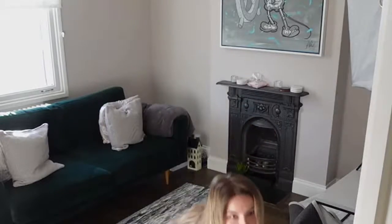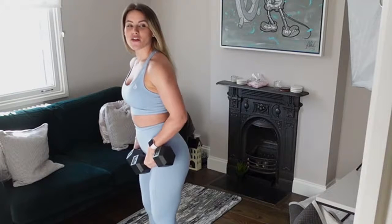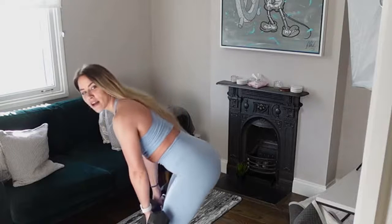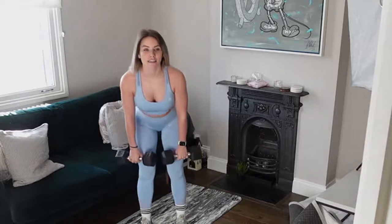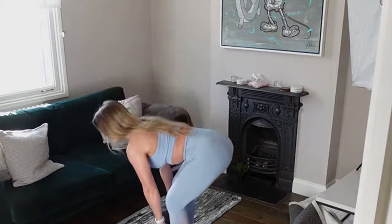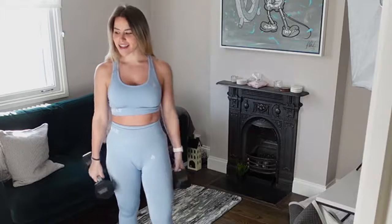Exercise number one: grab your dumbbells. We're going to do a Romanian deadlift. Stand feet shoulder width apart, hinging at the hips — soft knees, not fully bent. We're starting from our standing position, not from the floor. Hinge at the hip all the way down, weight skimming your leg, ending about shin height. Then straight into an upright row — combining lower body with upper body. That's exercise number one.